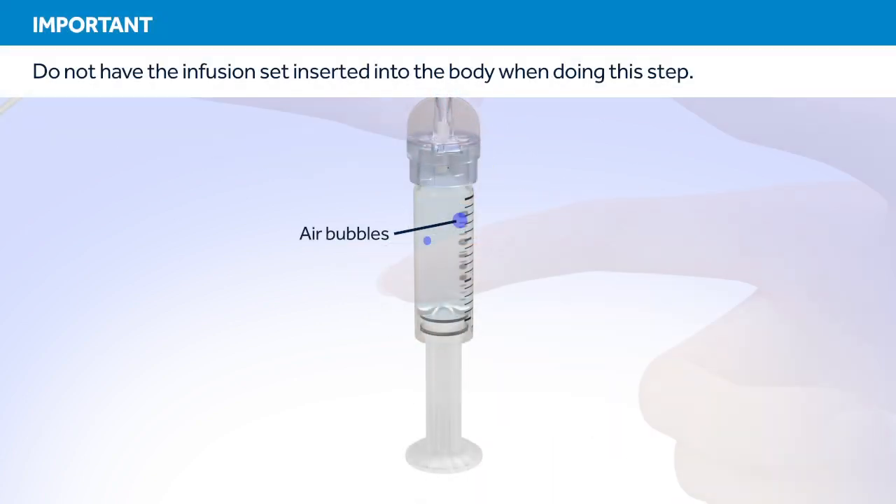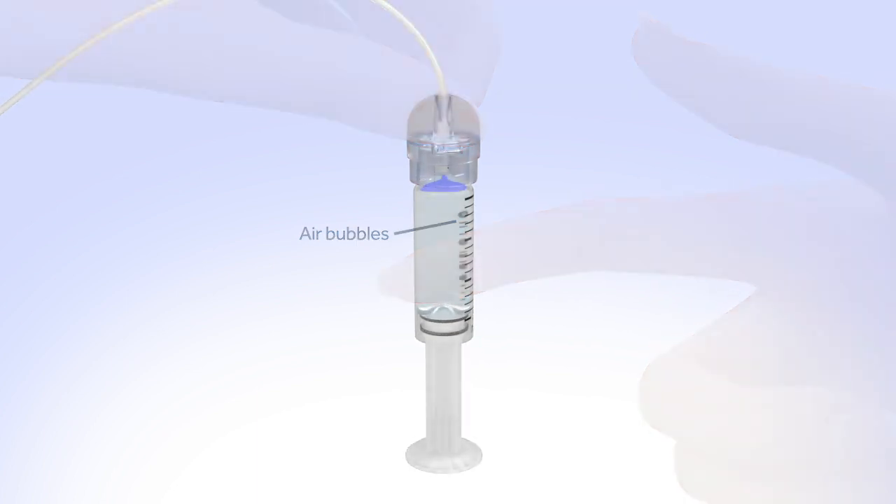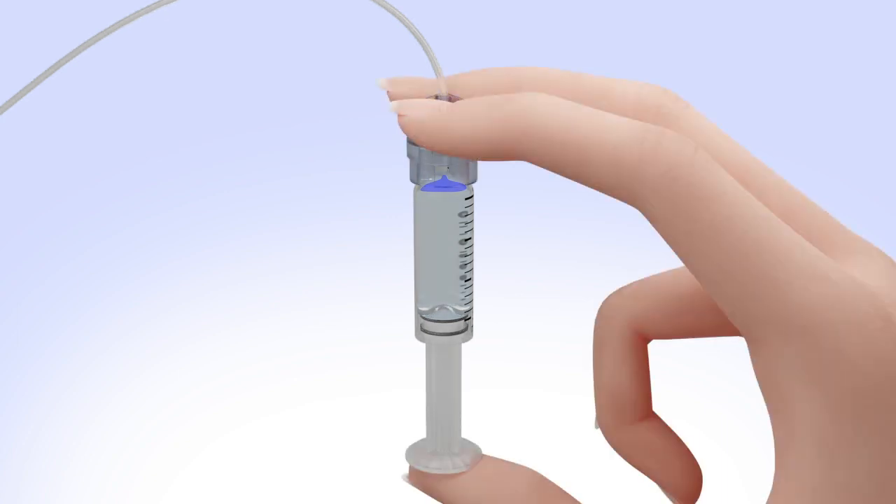Tap the reservoir to make any air bubbles rise to the top of the reservoir. Purge the air bubbles that have risen to the top by slowly pushing up on the plunger until all of the air bubbles have been pushed out of the reservoir and you see a small amount of insulin in the tubing. If you're not able to push insulin into the tubing, disconnect the tubing connector and then reconnect it.